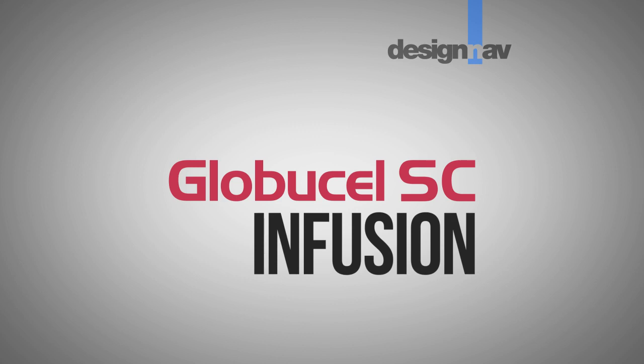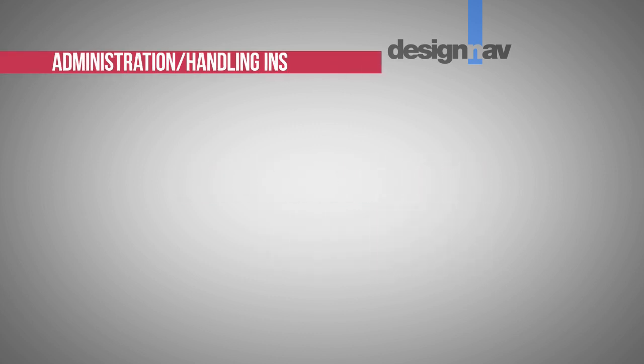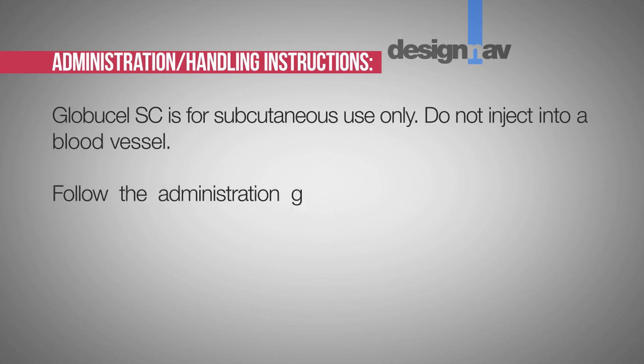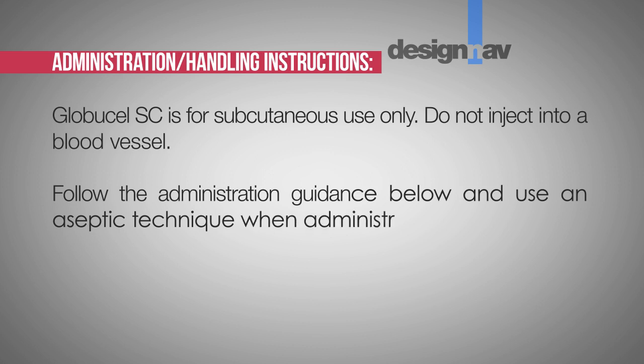Globucel SC Infusion: Administration and handling instructions. Globucel SC is for subcutaneous use only. Do not inject into a blood vessel. Follow the administration guidance below and use aseptic technique when administering Globucel SC.